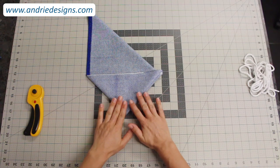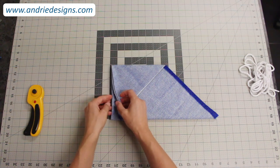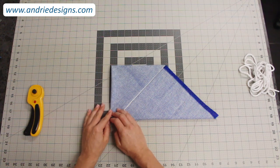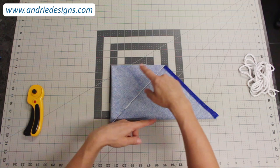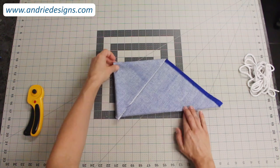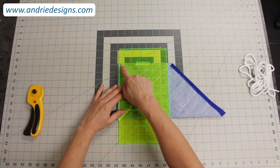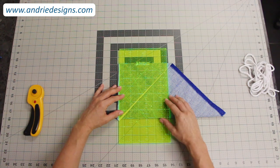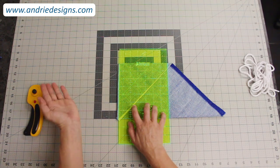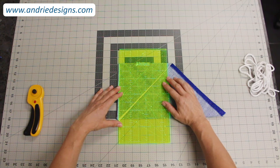Taking your folded fabric, leaving it folded as it is, rotate it around so that the four folded edges are to one side. Being left-handed, I want those on my left-hand side. If you're right-handed, you'll want your fabric 180 degrees the other way. Grab your ruler and make sure that either a horizontal line at the top or bottom is in line with the folds of the fabric. Don't worry about lining up the edge — we're about to cut that off.